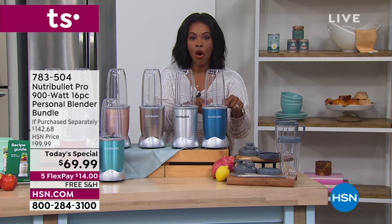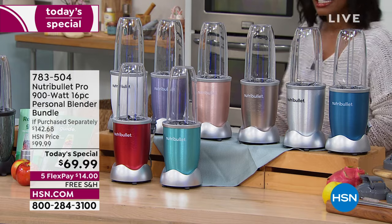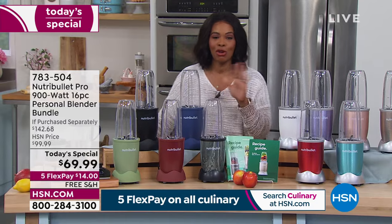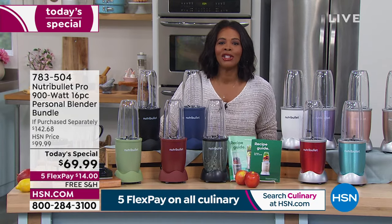We've got rose gold, which is so popular, champagne, silver, and blue. If you choose any of these colors, all of the lids will be gray. Only 300 remaining in blue, so this is the time to go ahead and do it. At 900 watts of power, you're going to be able to use your NutriBullet every day for virtually every meal. Cheryl Boyle is joining us to show us lots of different options.